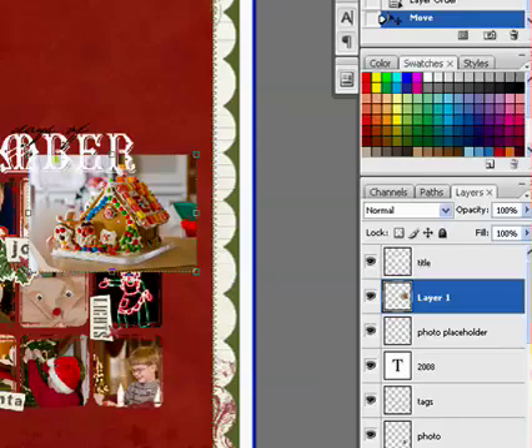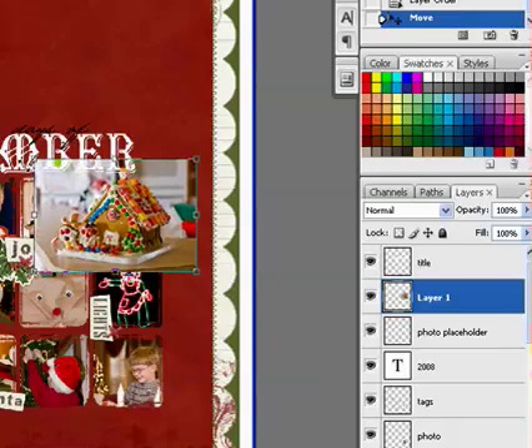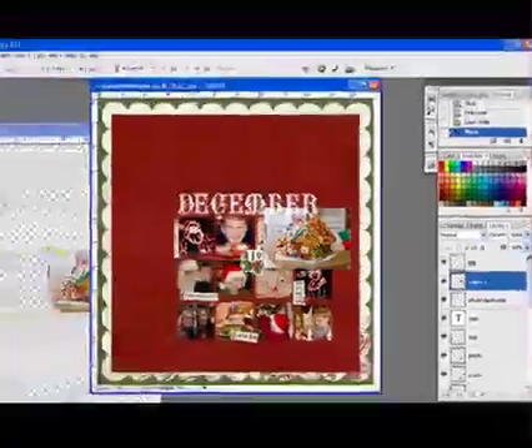Use the corner handles to resize either the photo or the matte if necessary. In Photoshop, hold the Shift key as you're resizing to maintain the aspect ratio and keep the photo in proportion. In Photoshop Elements, you'll need to experiment with the Shift key, since early versions required it and later versions did not.